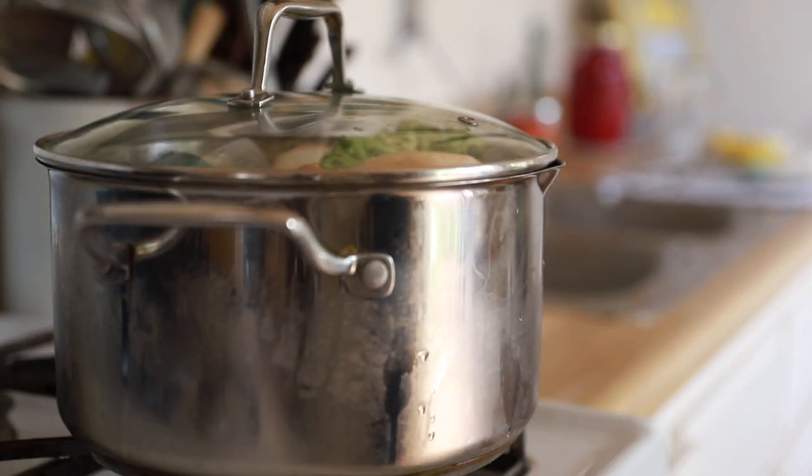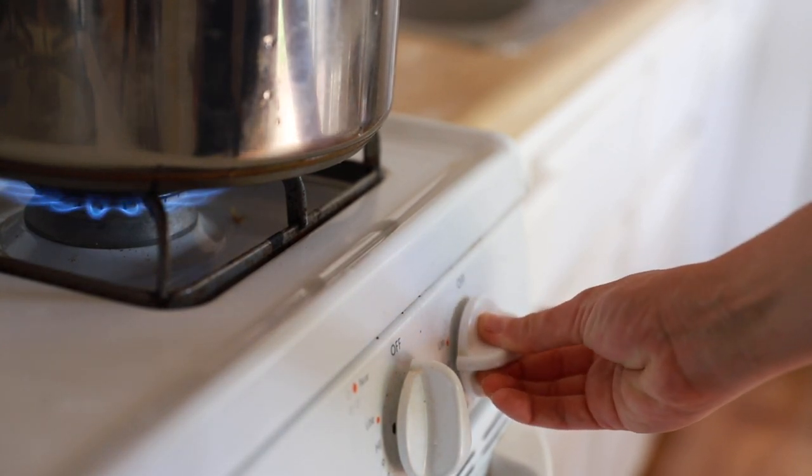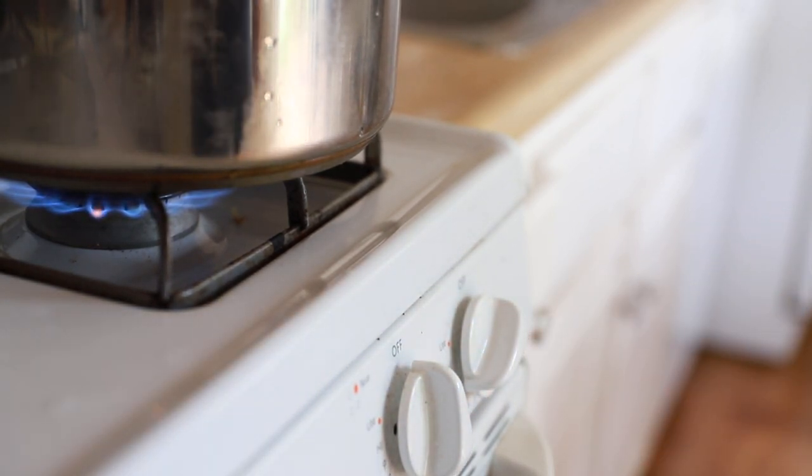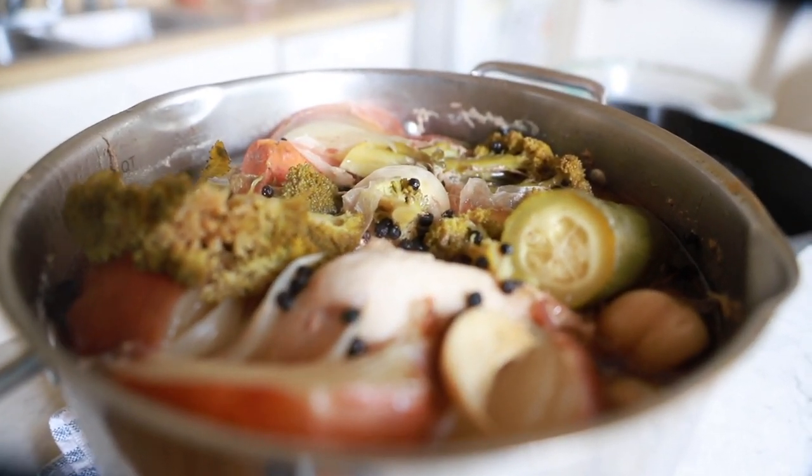Once you've filled your entire pot full of water, it is time to bring this to a boil on high, and then once it's boiled you can reduce it and simmer on low for about three hours. It should look like this when you're done — ready to go.